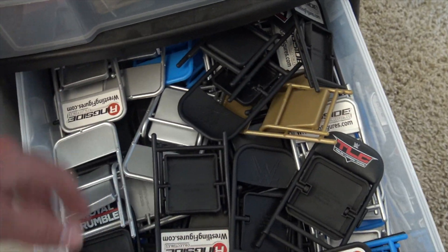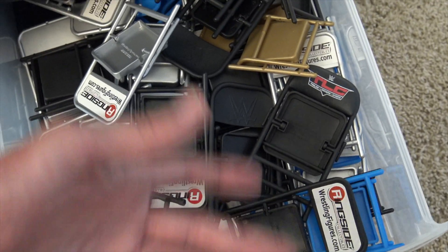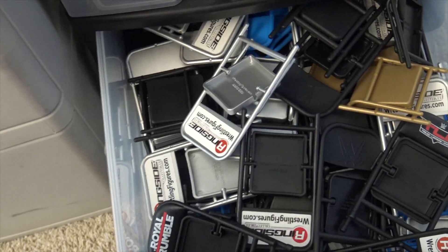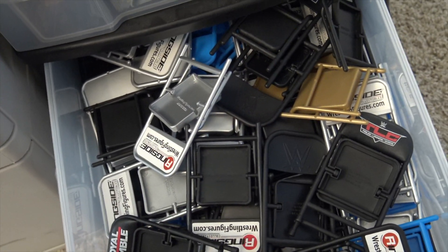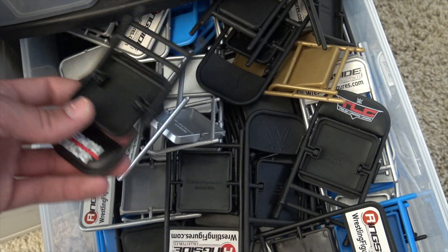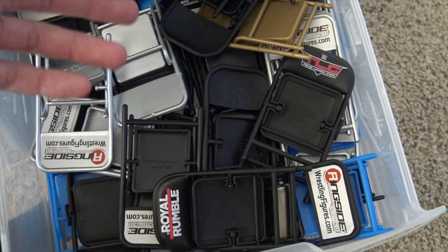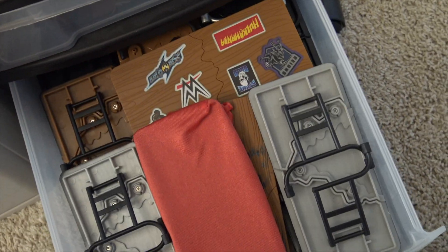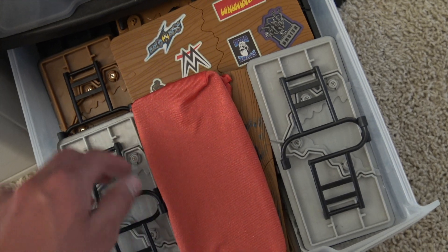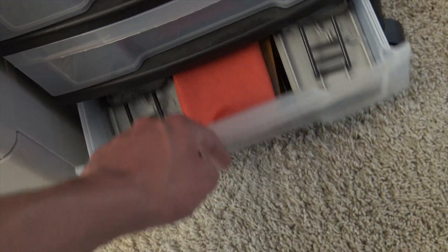The fifth one down is basically a bunch of chairs — Ringside Exclusive chairs. Discount code LIVE will save 10% over there if you'd like, L-I-V-E all caps. You got some Mattel chairs in there too — not the craziest bin but awesome for picking out chairs to beat your WWE figures with. Moving to the last bin down, we just have a bunch of tables — some Ringside tables, some Mattel tables, and some Amazon tables that I customized.